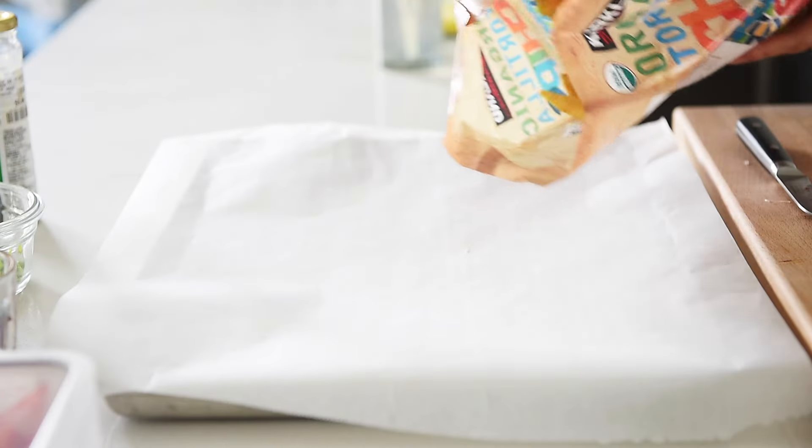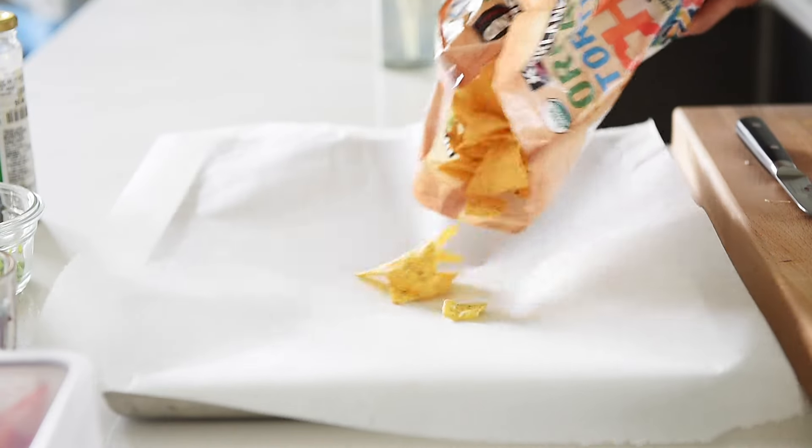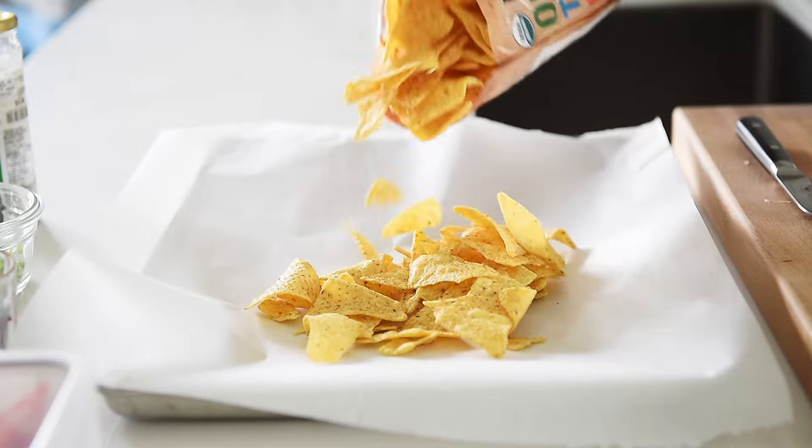Nachos is good for any sort of occasion, but Cinco de Mayo is coming up. So this is an easy platter of nachos that you can make today. Spread four to five cups of tortilla chips on a baking tray lined with parchment paper.